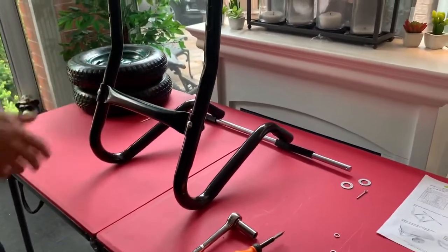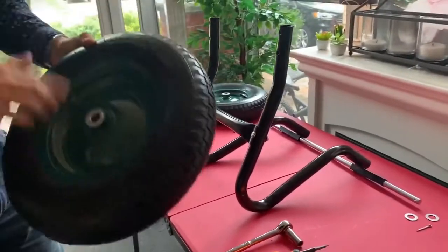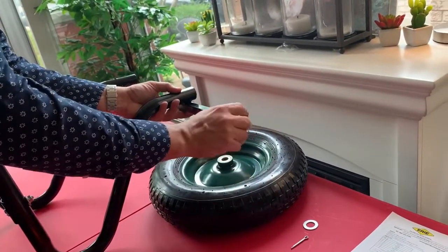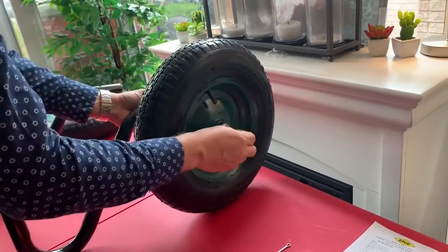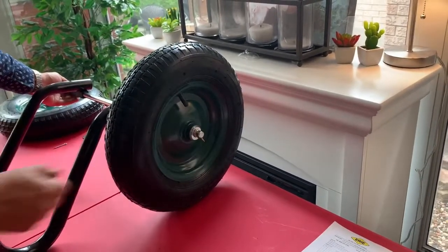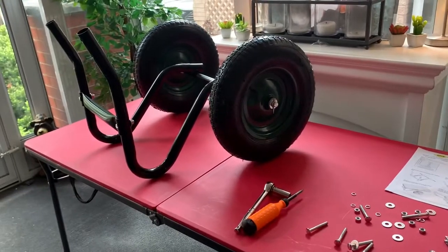Now we're going to apply the wheels. It comes with two four-ply pneumatic tires. Make sure that the air valve stem is on the outside — all too often people are in a rush and put the tire on the wrong way, making it hard to add air in the future. What you're going to do: first slide on the large washer, put on the tire, put on the other washer, push the axle through to about the right depth, and then put on your cotter pin. We've now installed both pneumatic tires with washers and cotter pins.